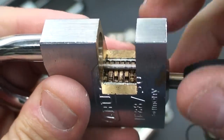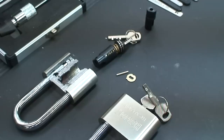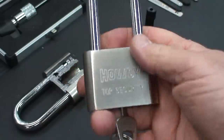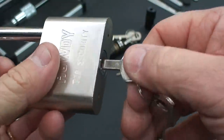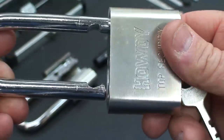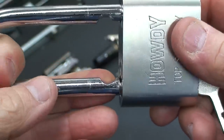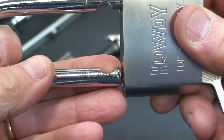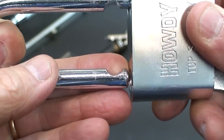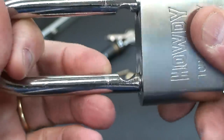Let's take a look at the Howdy lock again. I've got the same type of key — not quite as complex as the ABUS, but it works exactly the same way. Turn it, everything lines up, the sidebar drops, and then the hasp opens. You'll notice the hasp has a half-moon cutout, which tells us there are ball bearings inside, so it might lead you to believe that the locking mechanism is pretty solid.